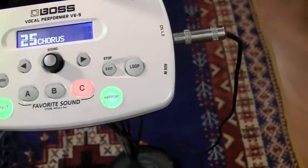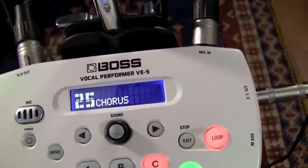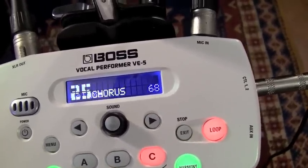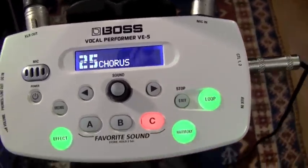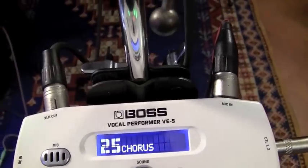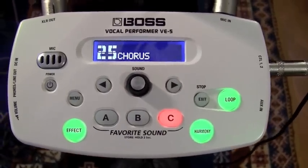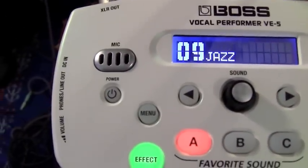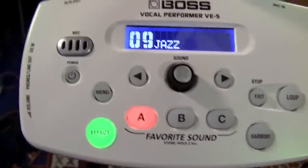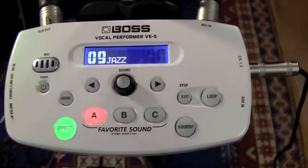It has a looping device on it. It does come with an internal microphone built into the front of it — I guess that's for trying out different loops or sounds or whatever. I would think that would be very prone to feedback. I haven't tried it for that reason — I don't like feedback.